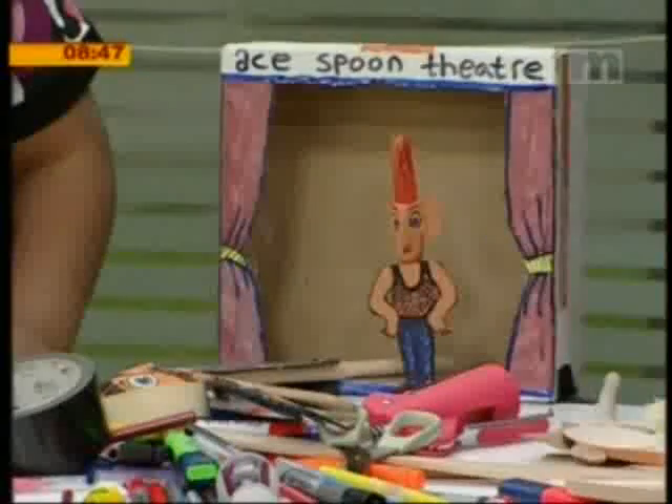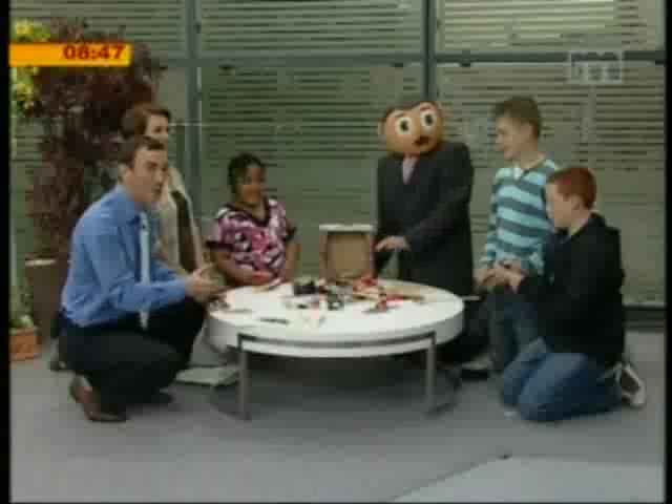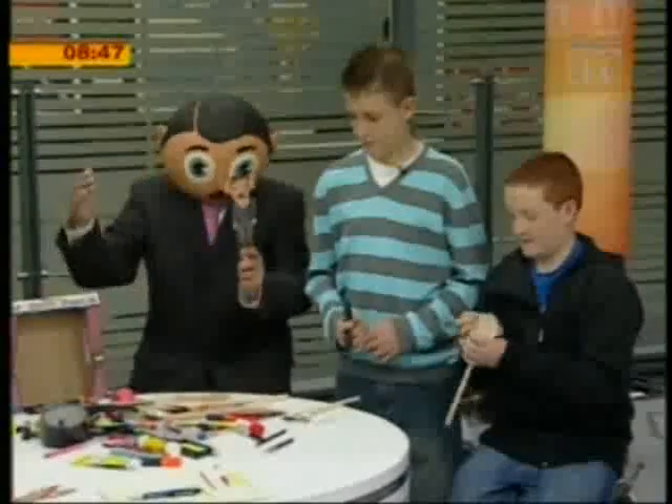I think we do need to stress as well that you should ask your mum and dad before you start taking the utensils and drawing and painting. And you can actually buy spoons for about 19 pence, so you can make a complete array of puppets.